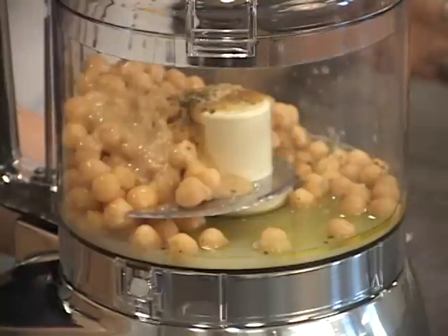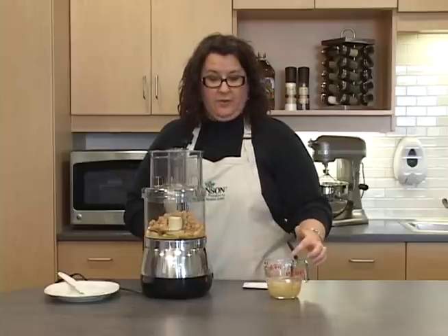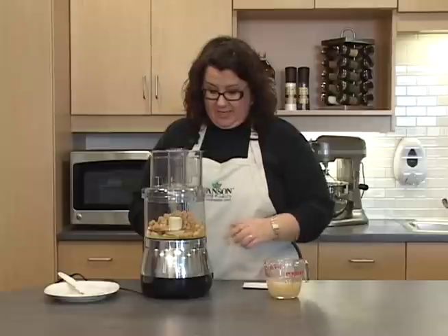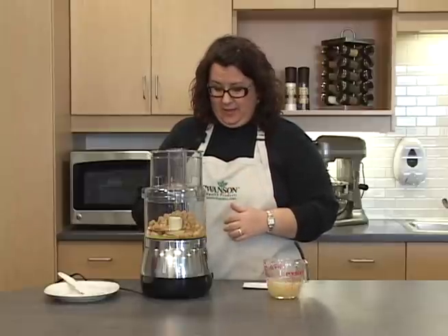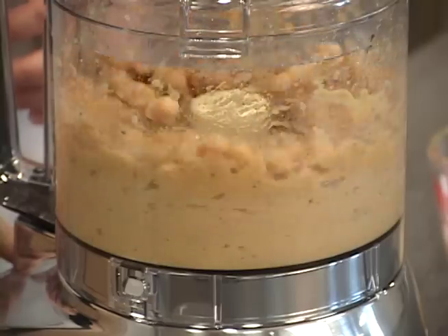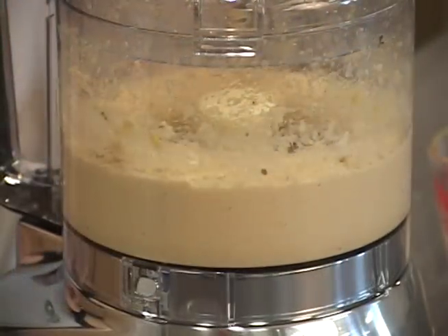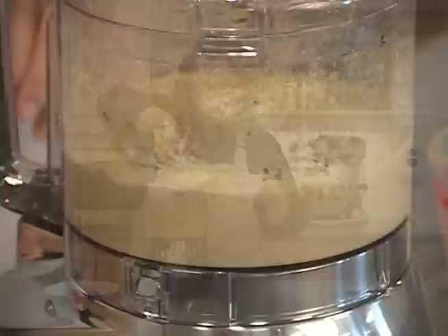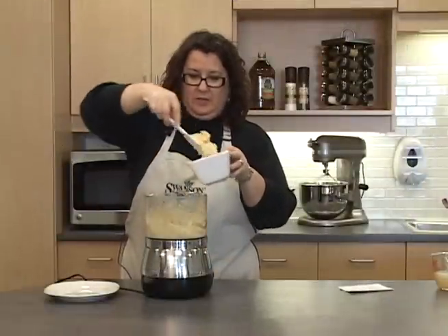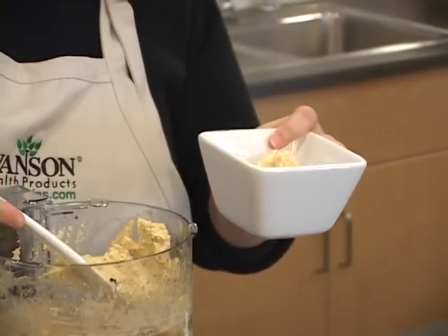We're going to process this for just a few minutes. You'll want to have your reserved bean liquid on hand just in case, for consistency, if you want to add a little bit. I prefer mine a little bit thick. We're going to get this into a dish to chill until we are ready to serve.